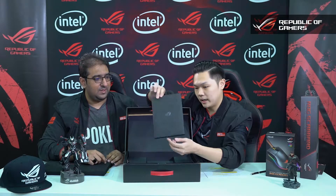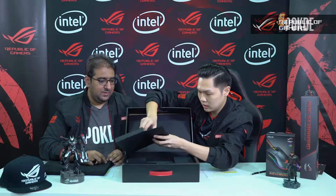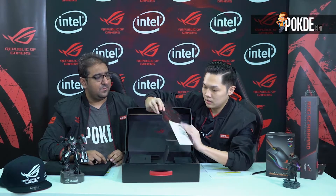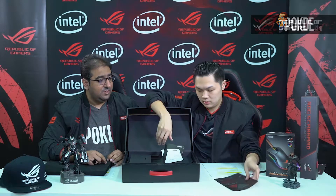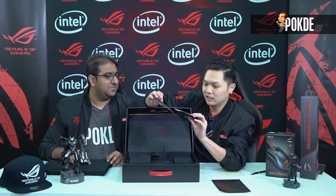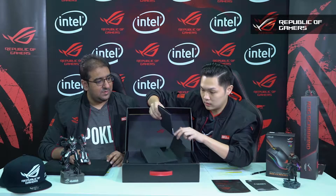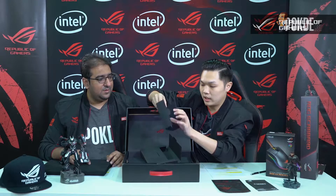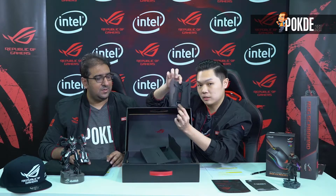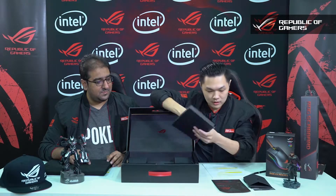Inside the box you get a starter pack. Opening it up, you get a sticker — this is very beautiful actually. If you really love ROG you can stick it on any product, your fridge or whatever. You also get instruction manuals and a ROG keychain. Pretty cool stuff.